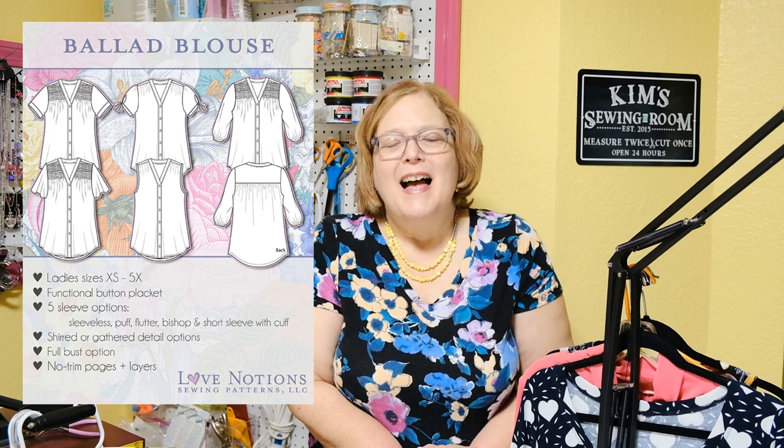Let's start with the Ballad. I have not made this with sleeves yet, to be honest — they are in my summer clothes which are packed away, so I don't have them to hold up and show you. But the Ballad is a great pattern. I was on the testing team for that one. It was perfected over time and took a lot of work on Tammy's part, but it is wonderful. It comes in extra small to 5X, so it is updated with that new sizing.